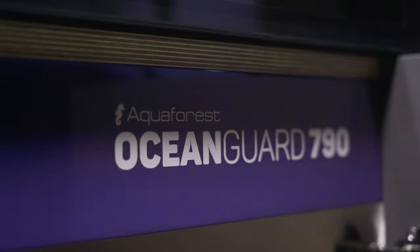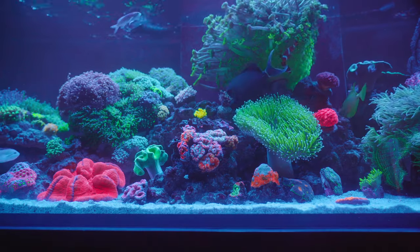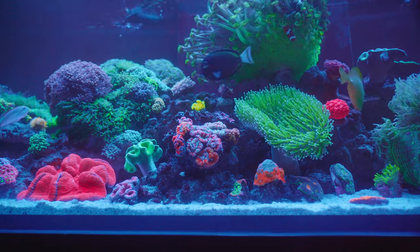The Aquaforest Ocean Guard rimless aquariums are made using Pilkington OptiWhite glass with black silicone to offer an ultra-low iron, super clear glass, ensuring no color distortion and increased scratch resistance when observing your fish and corals. With a black glass overview and rear glass panel, your fish and corals are sure to pop!